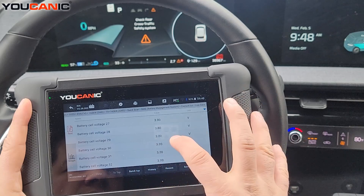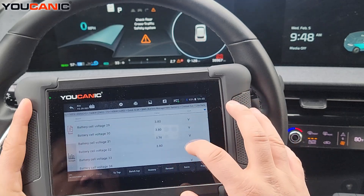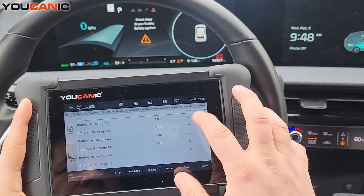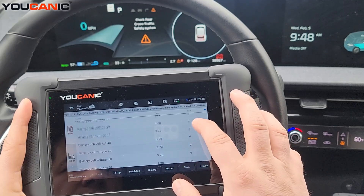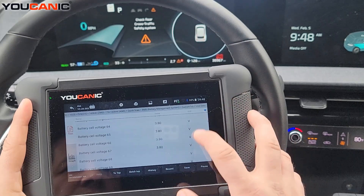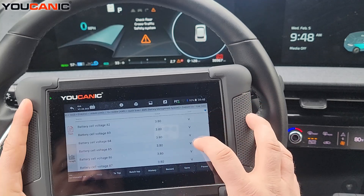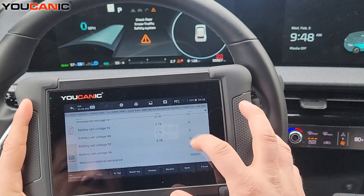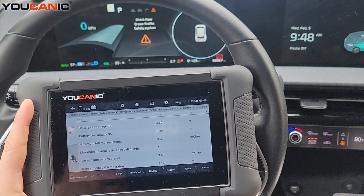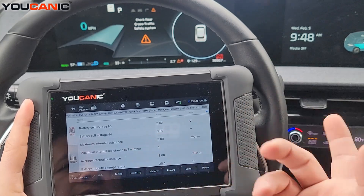Here you can see all the cells are around 3.8, 3.78, 3.79 — which is good. But if you have one at 3.6 or a different level, the battery pack could shut down because that can be dangerous. You don't want one cell that's not charging correctly or is overcharging, as it can overheat and catch fire. The manufacturer will shut the battery down if a cell's voltage is way off compared to the rest. Here we have 96 cells.